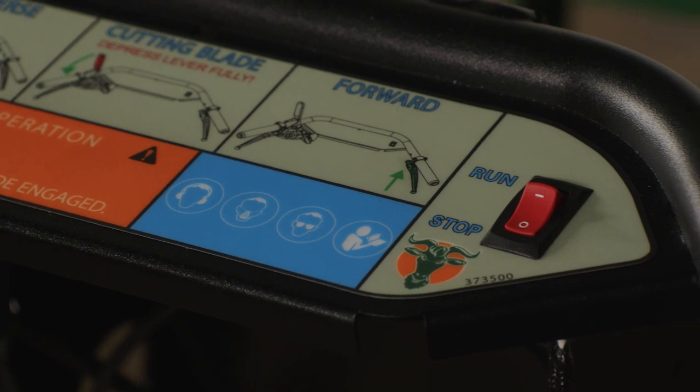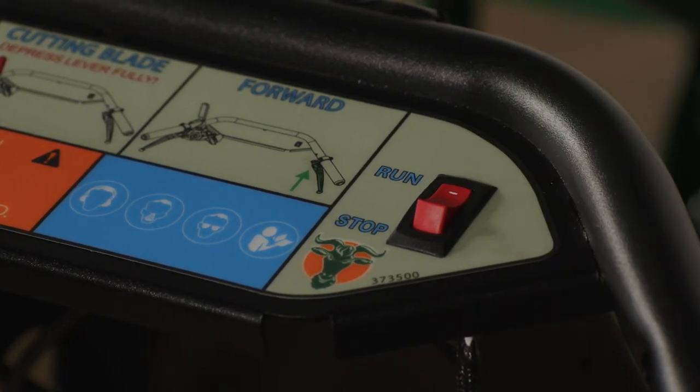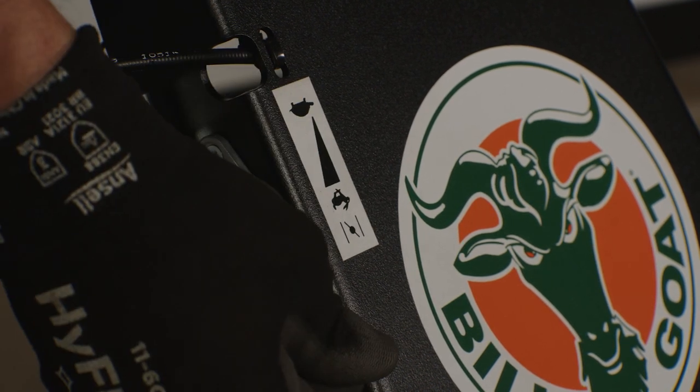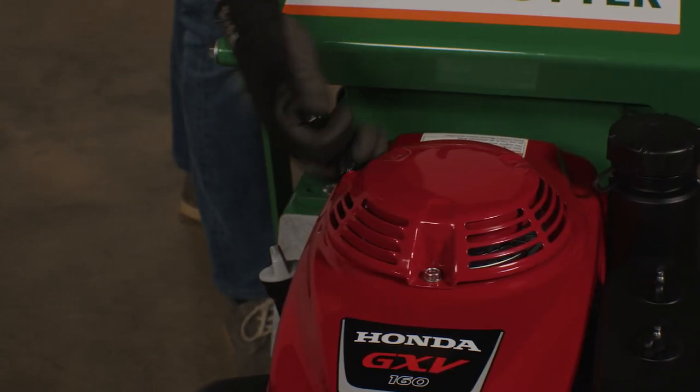To start the engine, turn the engine switch located on the instrument panel to the run position. Pull the choke lever out for the 18-inch model; note that for the 24-inch model, the choke lever is located on the handle. Rotate the throttle lever full forward for the choke, then pull the rope to start.